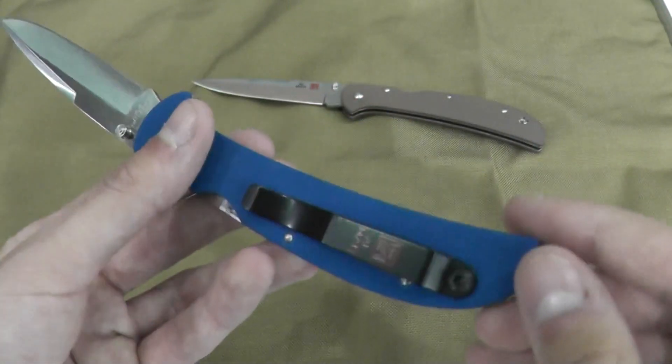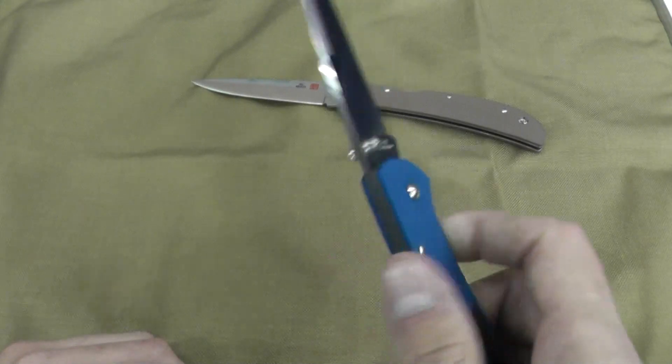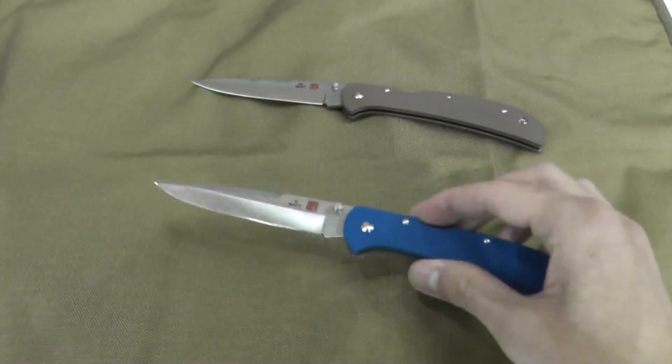They are both tip-up carry, left or right hand, completely ambidextrous, mid-locking back, with dual thumb studs.